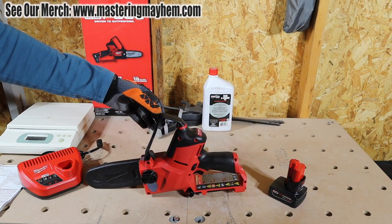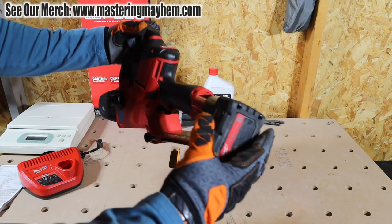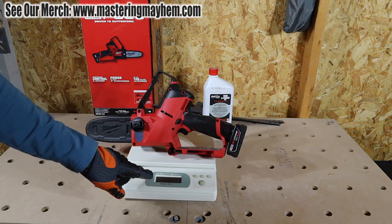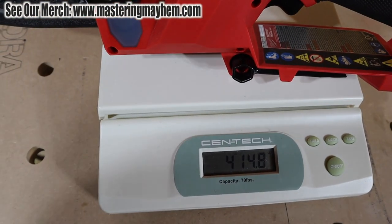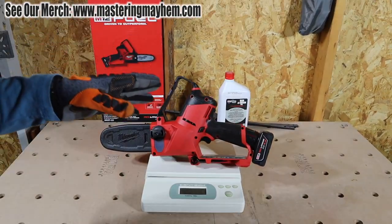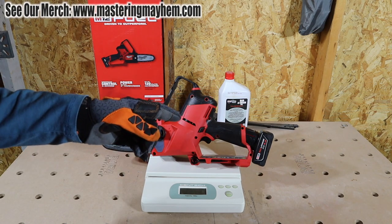With the 4 amp hour battery installed, this weighs 4 pounds 14.8 ounces — battery and oil included, ready to go. I'm going to keep cutting to see how much it can cut with a 4 amp hour battery. It's fully charged, so let's take this outside.